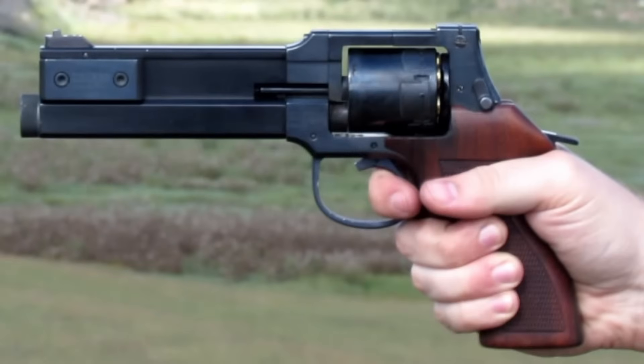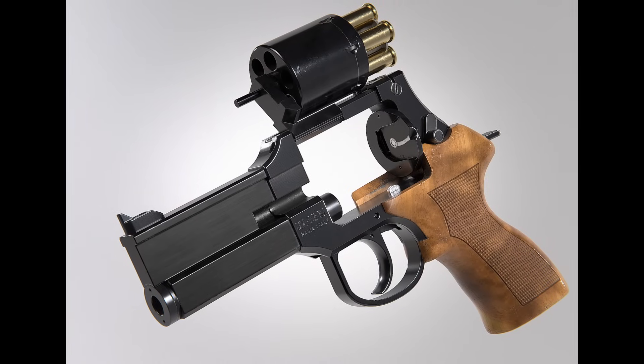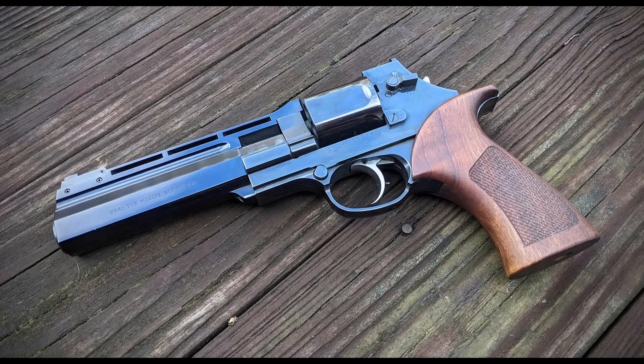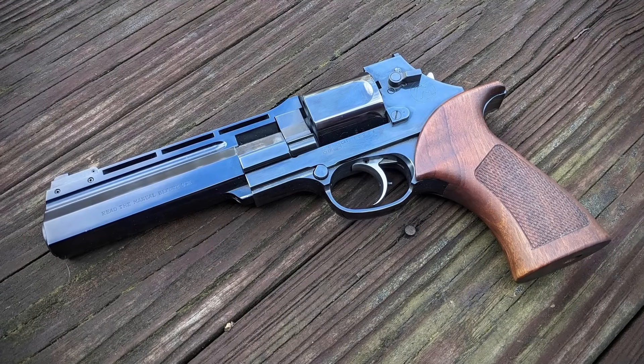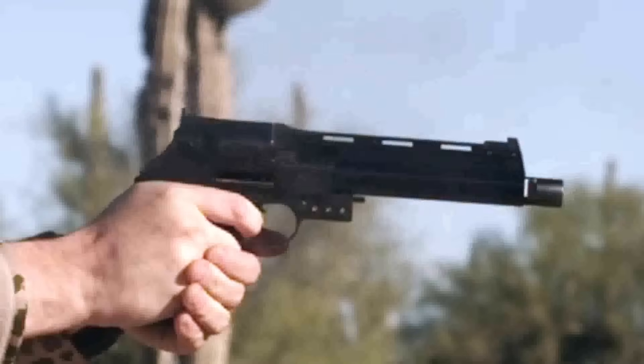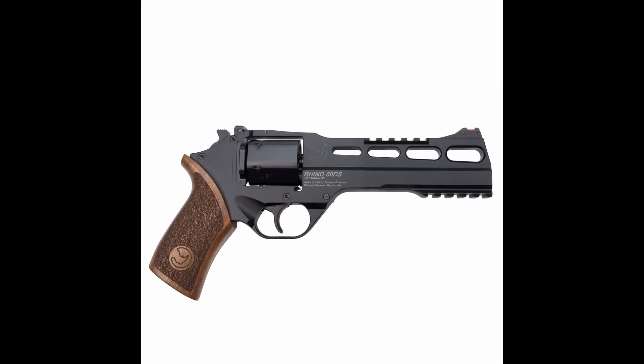This revolver fires from the 6 o'clock chamber rather than the 12 o'clock, placing the barrel lower relative to the frame and again reducing muzzle flip. In 1997, this was followed by the Sei Unica or Unica 6, even stranger for having a recoil system that re-cocks the action and earns the designation auto-revolver. Ghisoni would go on to design the Rhino for Chiappa in the mid-2000s before his death in 2008.